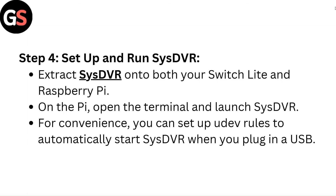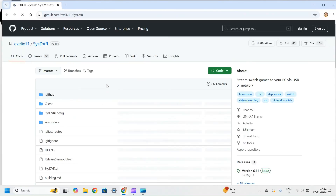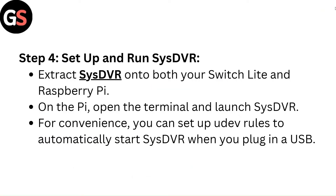Step 4 — Setup and run SysDVR. Extract SysDVR onto both your Switch Lite and Raspberry Pi. On the Pi, open the terminal and launch SysDVR. For convenience, you can set up UDEV rules to automatically start SysDVR when you plug in a USB.